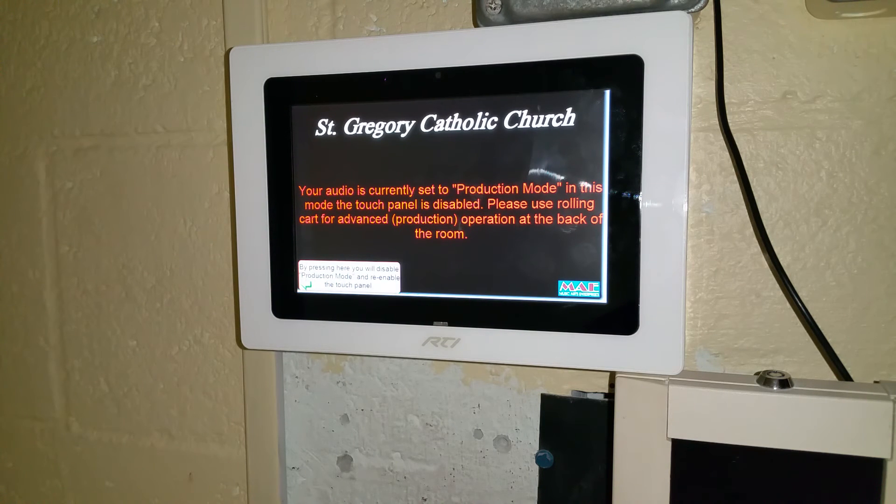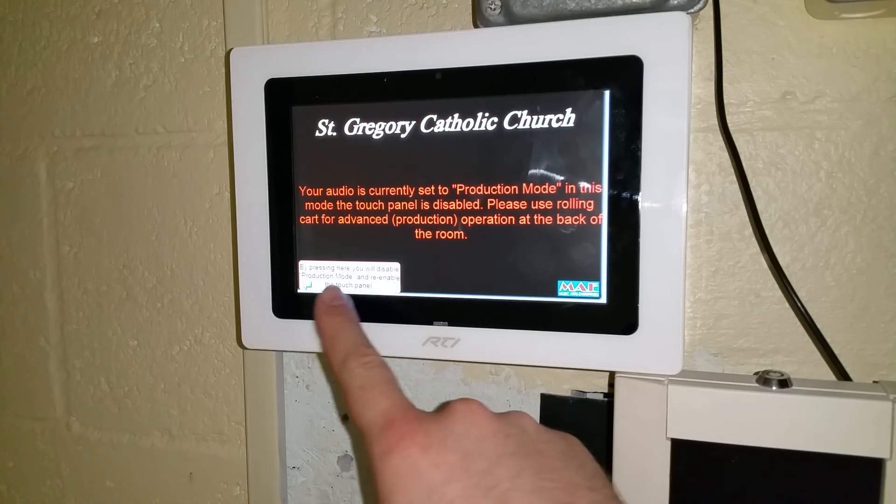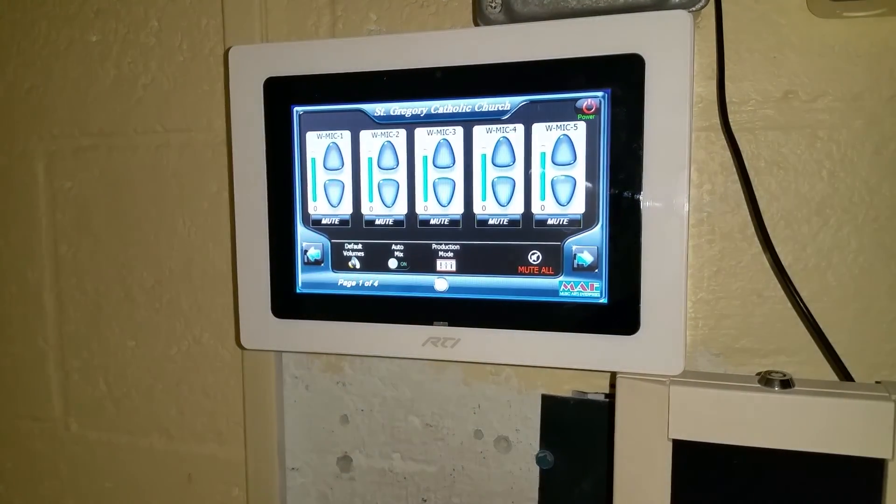At this point, it would be wise to plug in the console at the back of the room and operate the system with that. However, if you'd like to get back to the basic touch screen operation, you can press the back button and confirm that action.